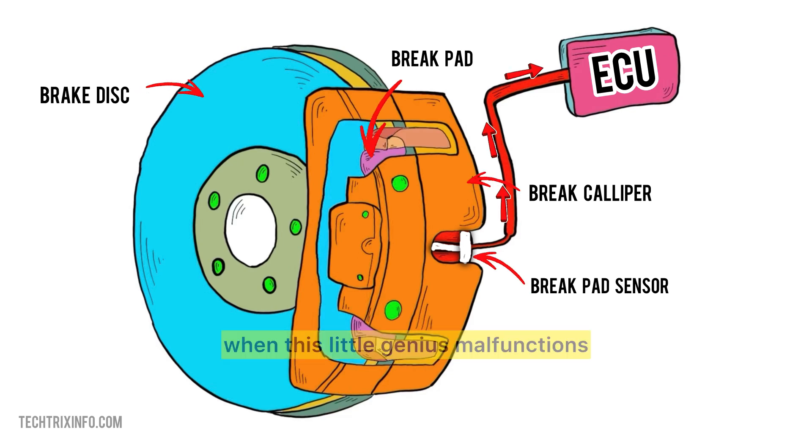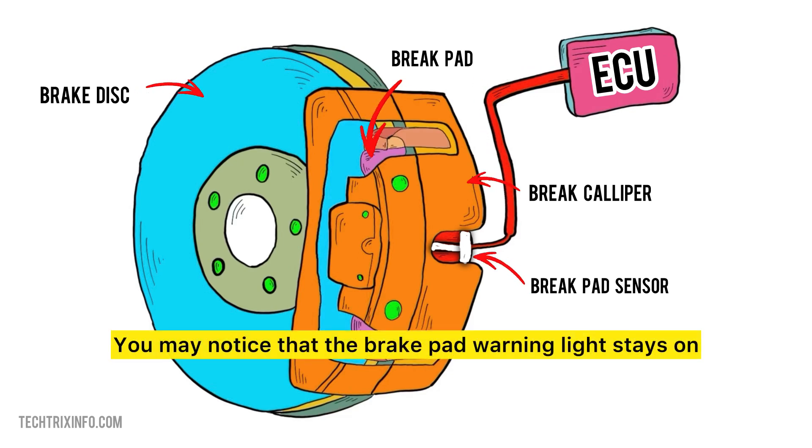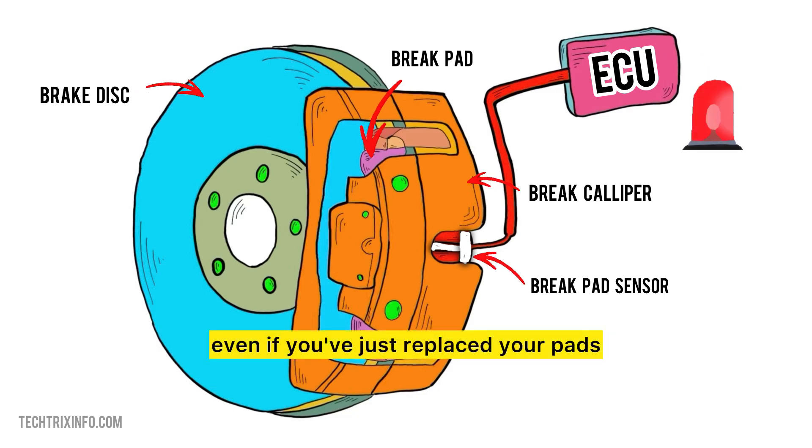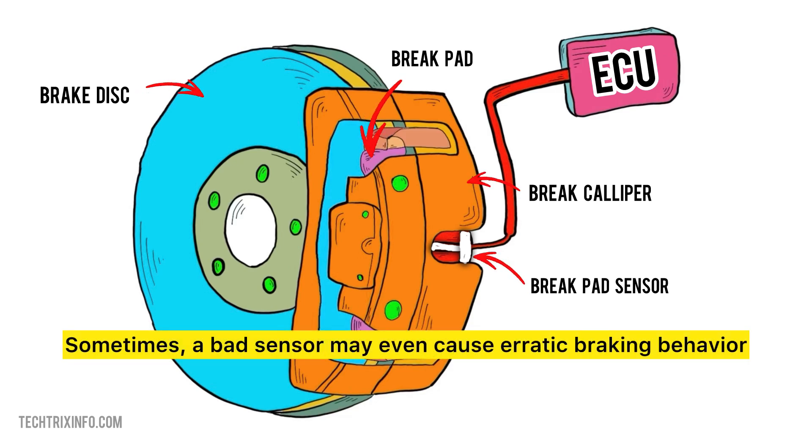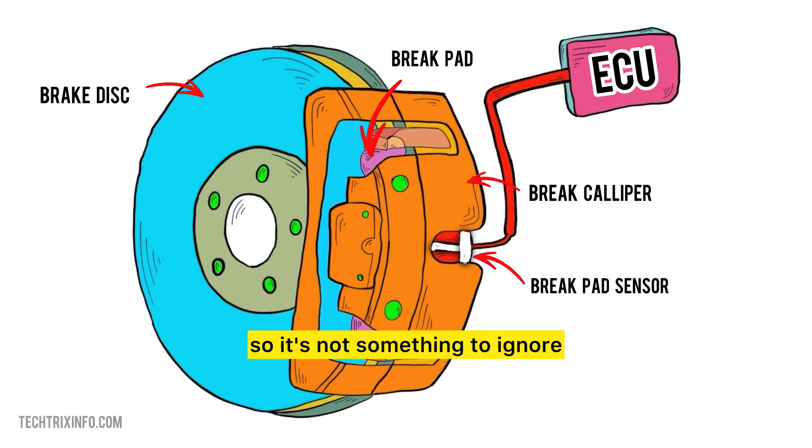Now, what happens when this little genius malfunctions? You may notice that the brake pad warning light stays on, even if you've just replaced your pads. Or it might not come on at all, leaving you clueless until the brakes start squealing or grinding. Sometimes, a bad sensor may even cause erratic braking behavior, so it's not something to ignore.